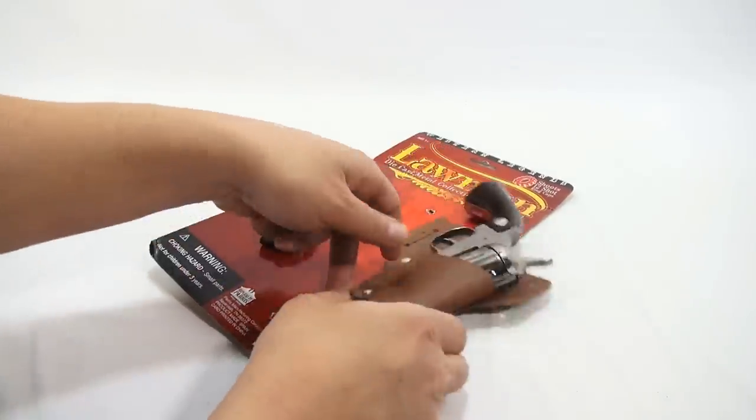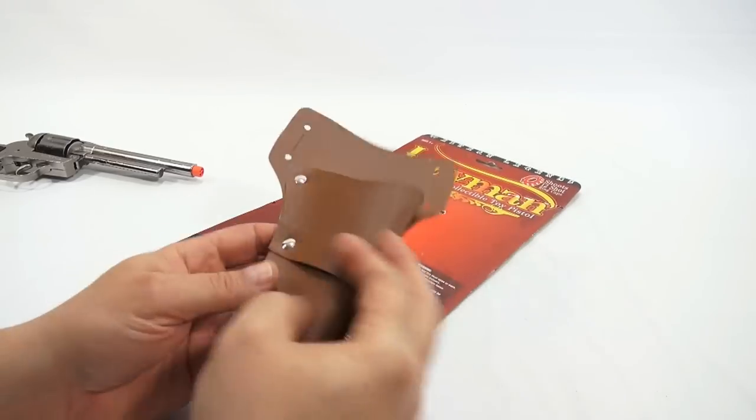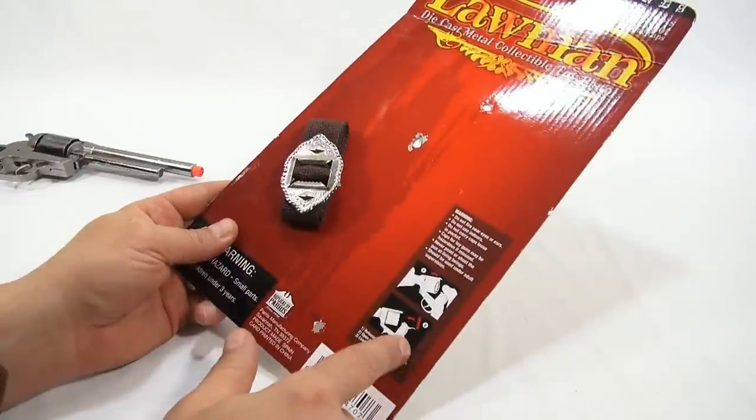Let's take a look at the holster. The holster is just plastic and you can use your own belt — you don't have to use the belt that's included here, as long as your belt is thin enough if you want to be a cowboy.